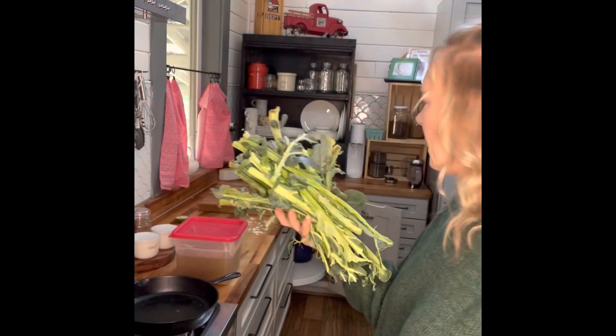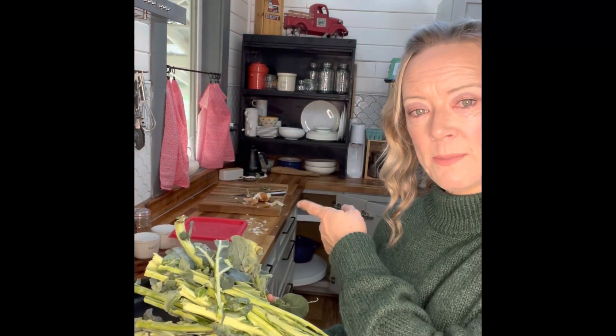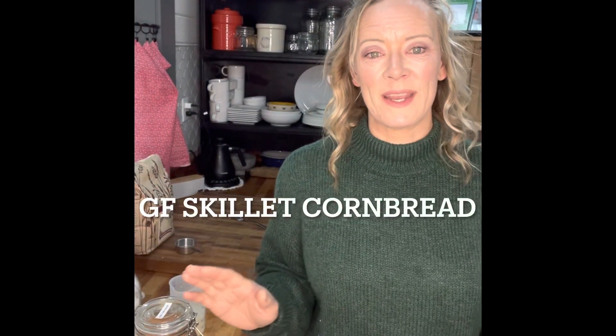All the scraps from the collard greens go out to my chickens. The onion peels go into a freezer bag saved for the next time I make broth — onion skins, celery pieces, carrot pieces, anything I chop off gets thrown into a freezer bag and used later for stock. That way nothing goes to waste. Instead of cutting up a brand new carrot for chicken stock, I use all those little end pieces and toss them in.